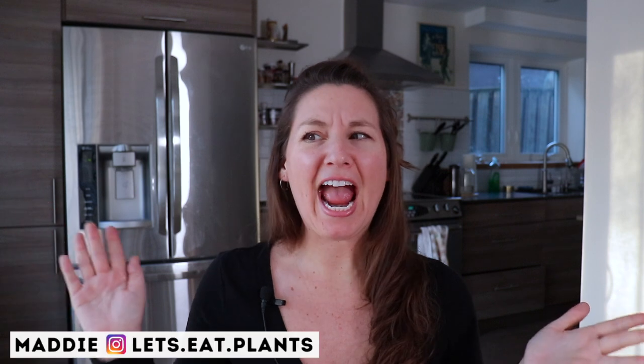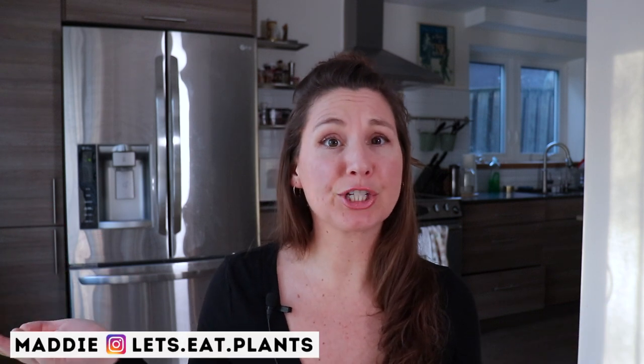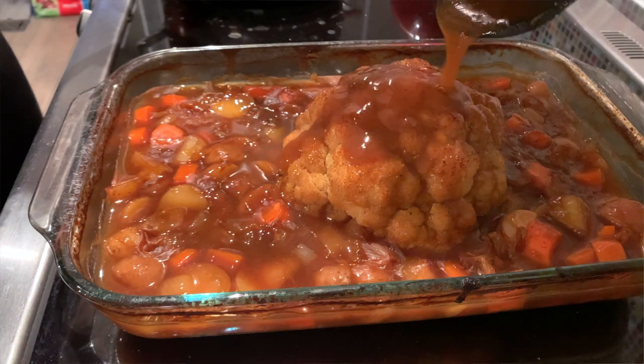Hey guys, it's Maddie from Let's Eat Plants. I'm at my workstation working on a video I recorded yesterday for this cauliflower roast. I just realized the first half of the video did not get recorded, so I'm re-recording this intro right now. I do want to show you this recipe because it's something I've been wanting to make for so long — it's a very beautiful recipe.